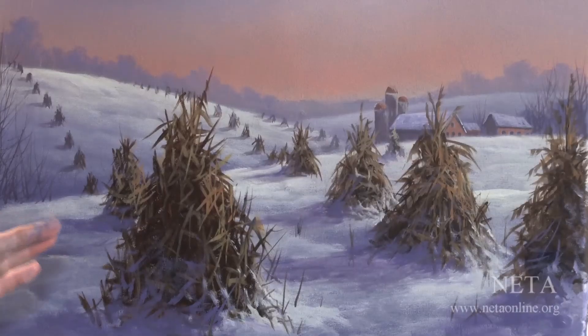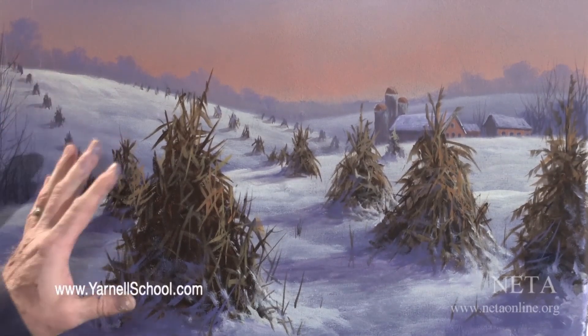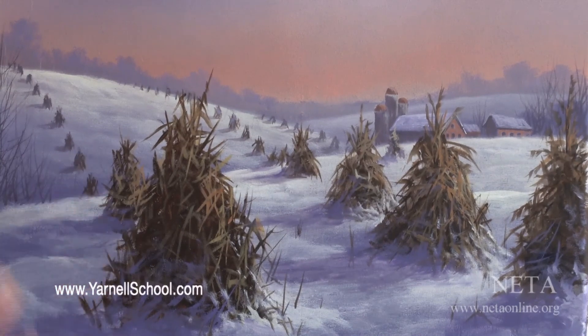Hi, welcome back to this session of Paint This with Jerry Yarnell, right here at the Yarnell School of Fine Art. This is our final session on this beautiful painting called Winter Sentinels. Remember in the very first program about three weeks ago, I have a feeling a lot of you were thinking, how in the world is this ever going to turn into anything? Well, now look what we've got — from a blank canvas to this. This is looking pretty good, especially for a painting done on TV when you're limited on time.